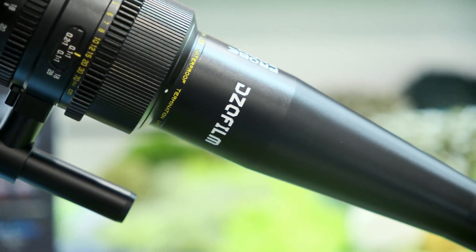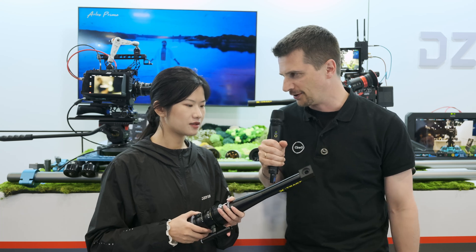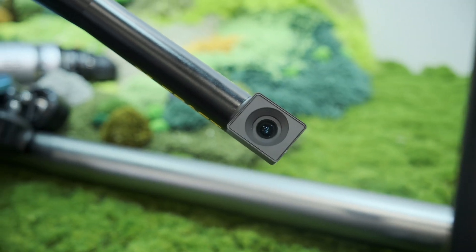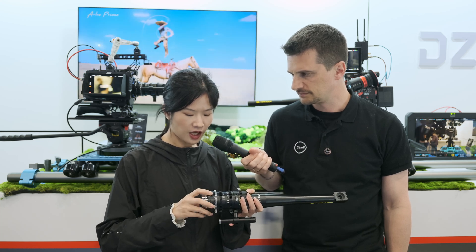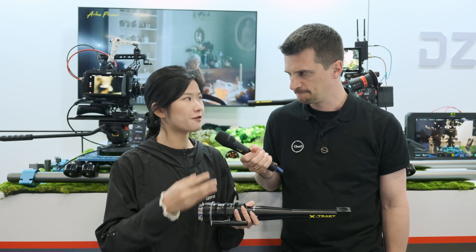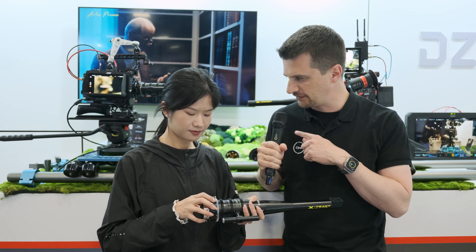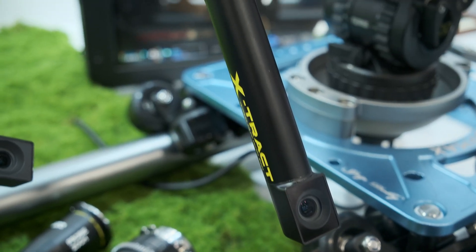This is the periscope version, which is the 90-degree version. We also have the 360-degree version. In this 90-degree version, we have one rotation ring, so after unlocking, you can change the angle and get a different perspective. With the 360-degree version, you're even more flexible — there are two rotation rings, so you can get a very different perspective.